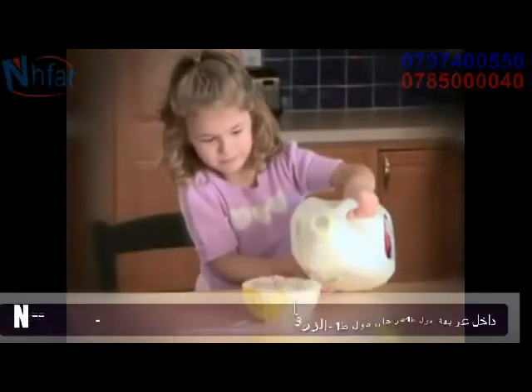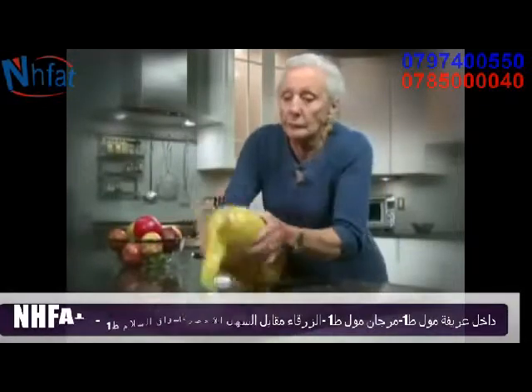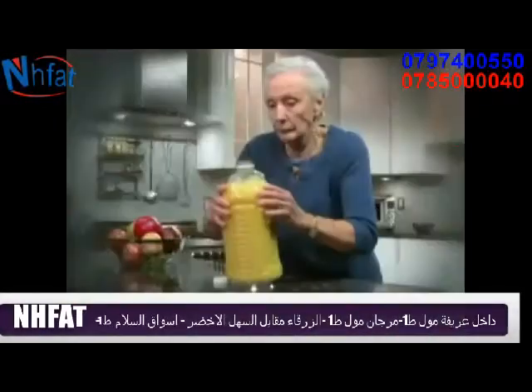The kids need milk in their cereal bowl, but without the strength, they lose control. Grandma wants juice, so she tries to pour. But look out, it's all over the floor. What a mess!